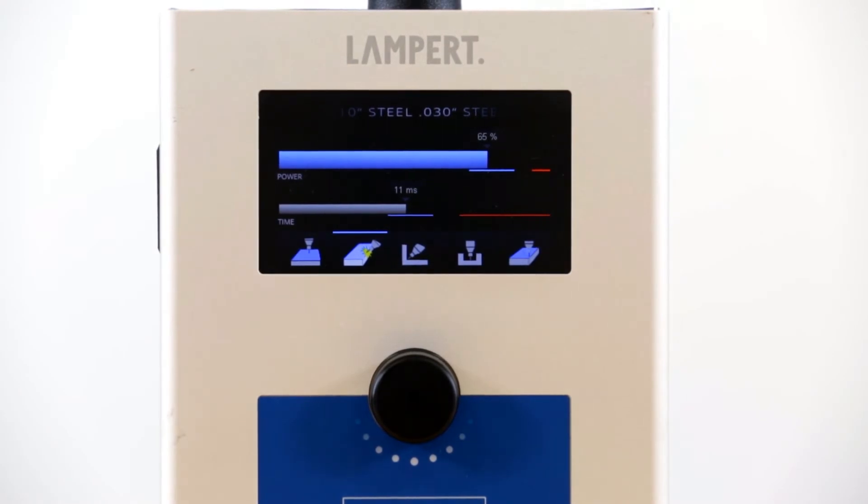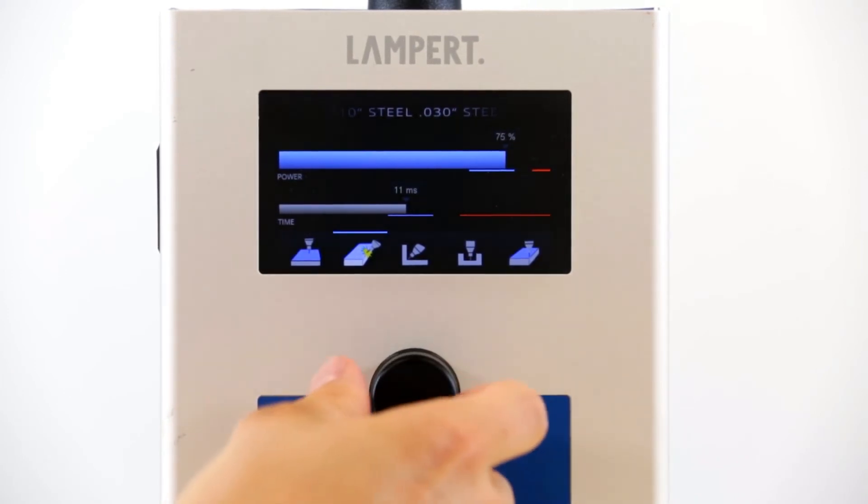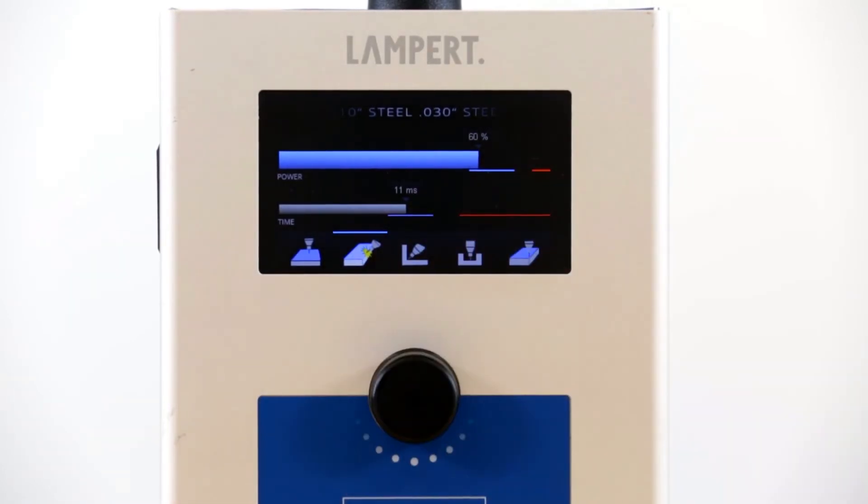About 90% of the time, this setting is going to be perfect. However, if you'd like to make minor adjustments, you can do so by adjusting the knob here. Then you can begin welding.